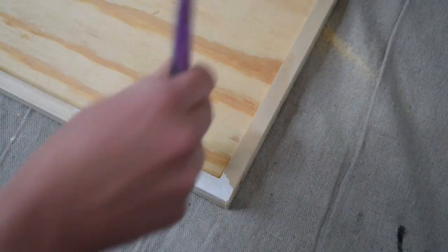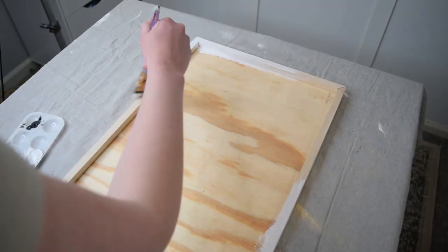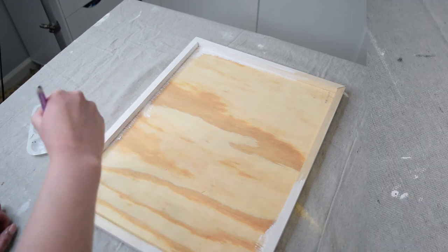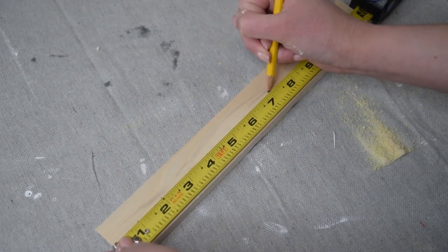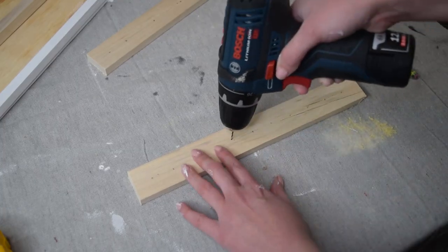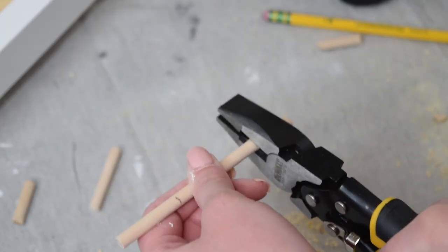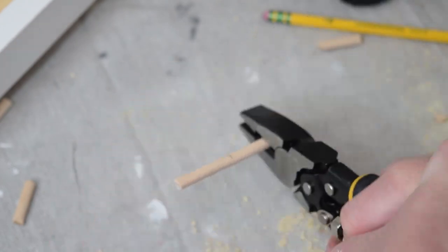I then painted the entire frame and the outside edge of the plywood with that same white paint. Then it was time to make the little organization pieces. I used some scrap wood and scrap dowel cut down to 12 inches to make each piece — a piece to hold necklaces, a piece to hold bracelets, and a piece to hold dangling earrings. I also painted all of those white so everything would match.